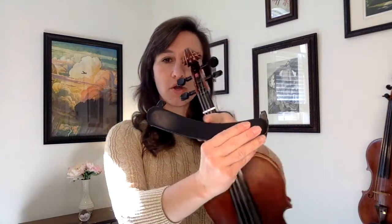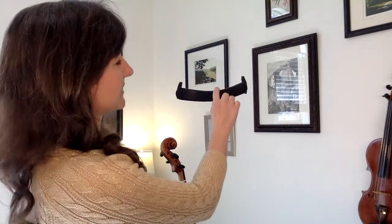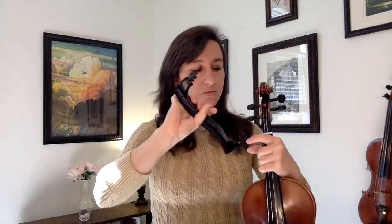Now a shoulder rest generally has a little curve to it, so you can see it's not the same on both sides. You want to hold it to where the curve looks like a smile — looks like it's smiling at you. And these feet on the shoulder rest have little grooves in them, and that's what's going to fit along the bottom edge of your violin.